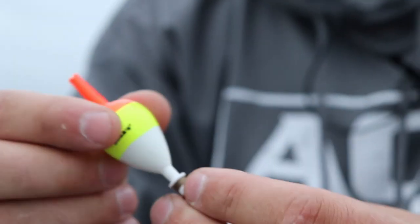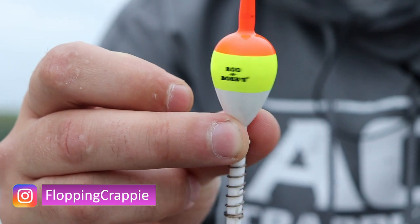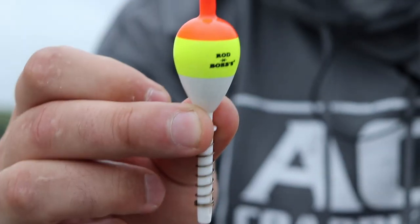I got a bunch of comments about these bobbers right here, with people saying that these are not slip bobbers. I just want to clarify one thing — yes, they are.